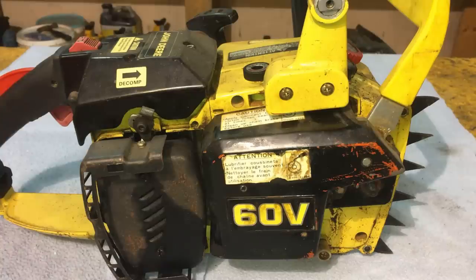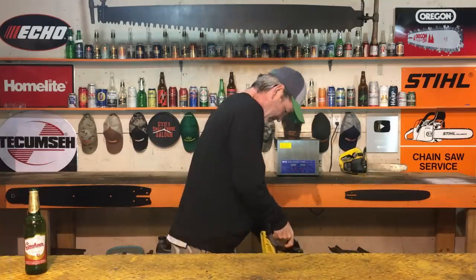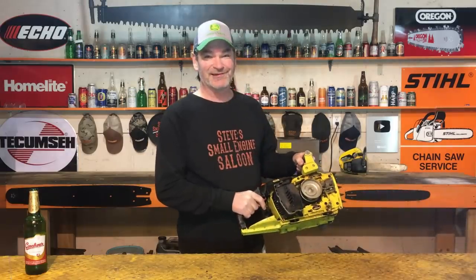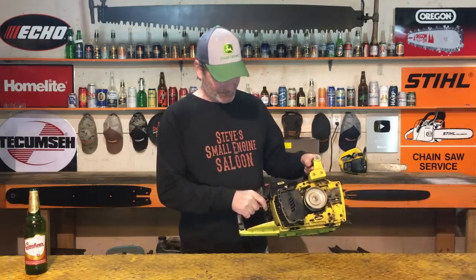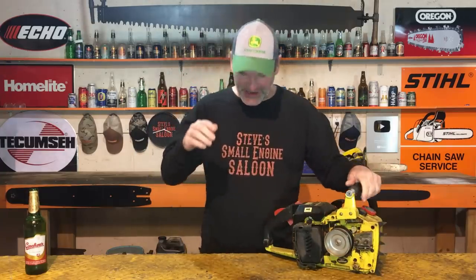I have tried everything on this, you guys. This is an old John Deere 60V. It's made by Echo. I'm not 100% sure how old it is — I'm going to guess it would be 35 years plus. This thing runs absolutely beautifully. It just runs absolutely perfectly. I can't give up on this thing.